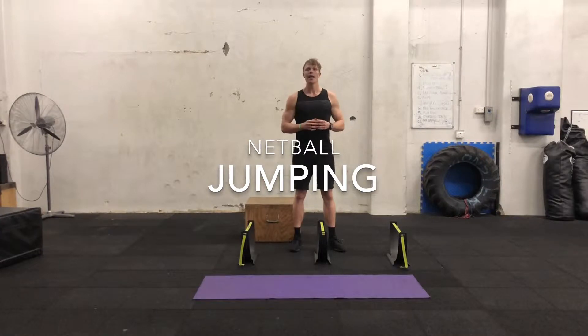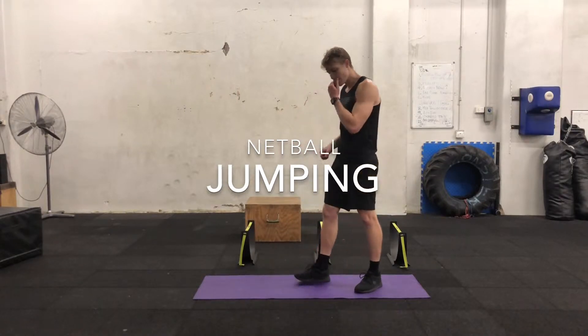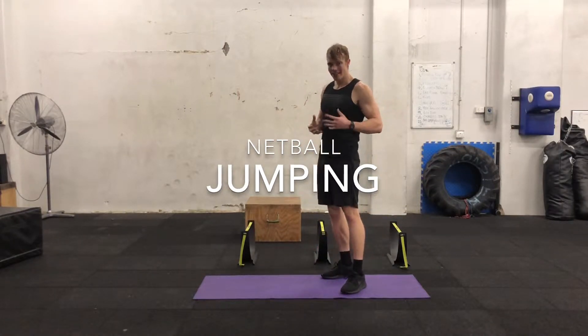So what we're going to do is five exercises and we're going to go through them one at a time. I'll give you some alternatives if you don't have the equipment. The first one we're going to do is a burpee with a tuck jump.